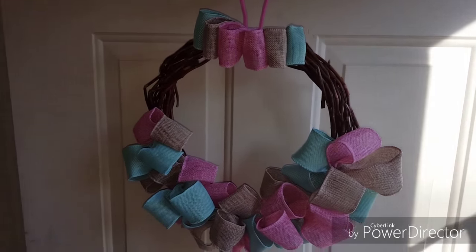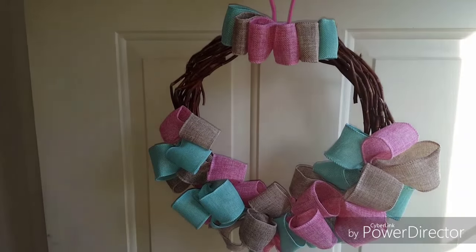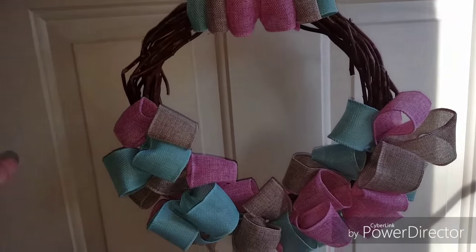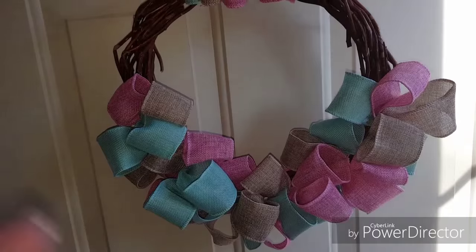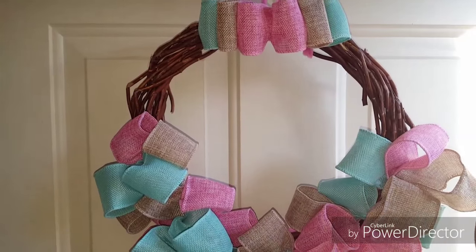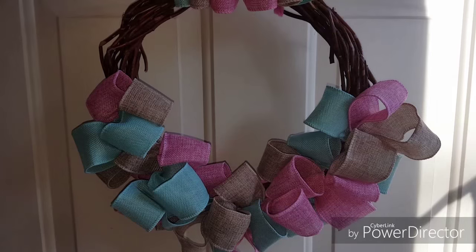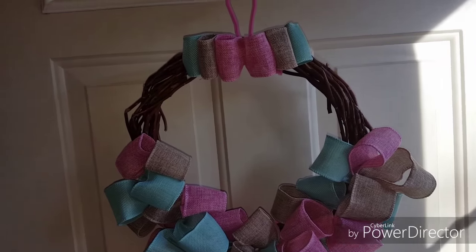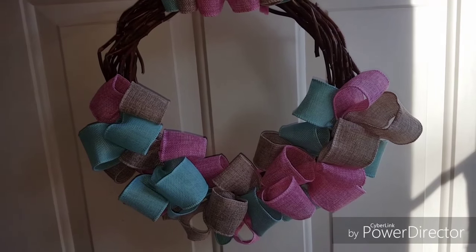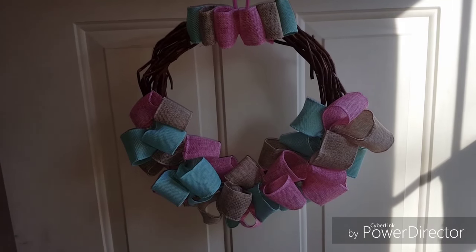Hey everybody, it's the boss lady here coming to you with my spring wreath. I wanted to do something a little different than the deco mesh, so I worked on this — it took less than an hour to do. I did not record this as I was doing it because I just wanted to see how it would work. I really like it — I wanted something versatile for spring as well as Resurrection Sunday.